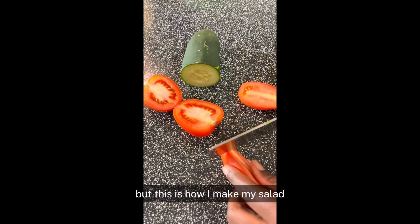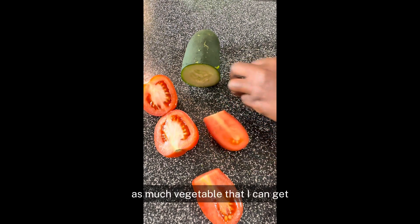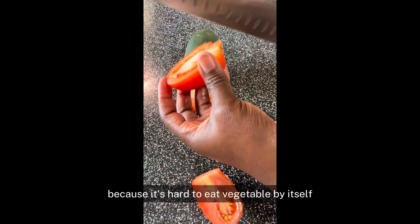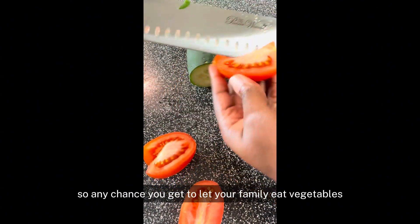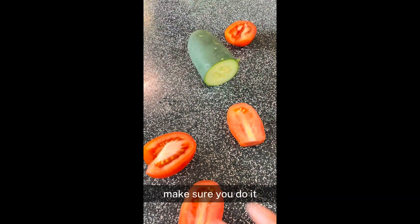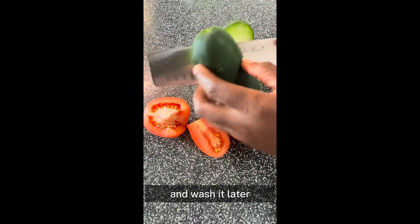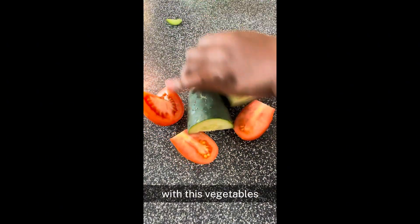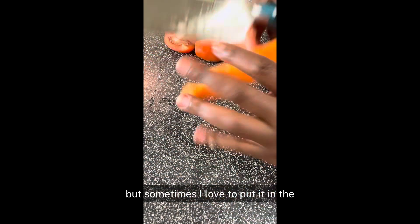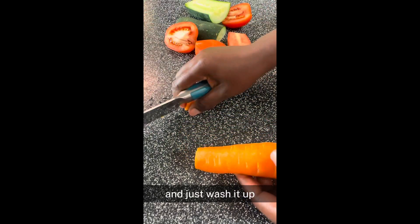Everybody eats their salad differently, but this is how I make my salad. I make sure I add in as many vegetables as I can so we can enjoy some vegetables, because it's hard to eat vegetables by themselves. Any chance you get to let your family eat vegetables, make sure you do it. With these vegetables, you can just wash them under the sink, but sometimes I love to put them in the vinegar water too. That's just for me — you can do whatever you want.